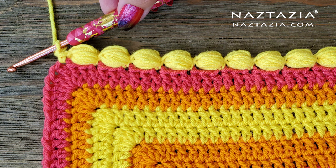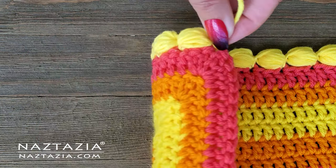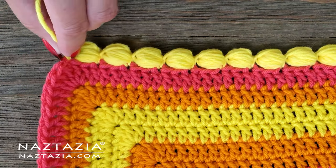Hi there! I'm Donna Wolfe from naztazia.com. Today I'll show you how to crochet the bubble border stitch pattern, which looks pretty much the same on both sides.